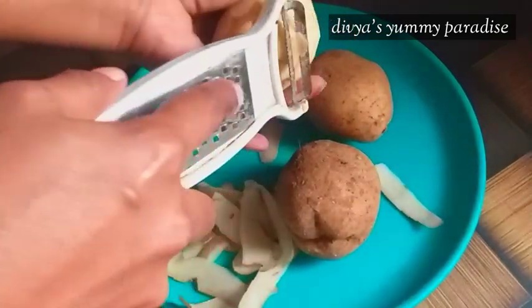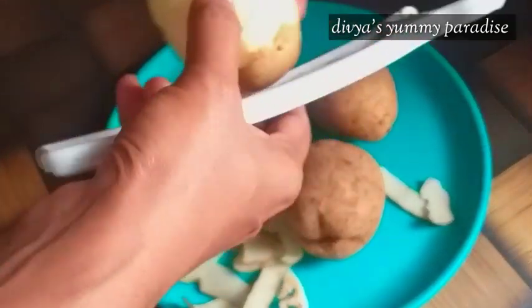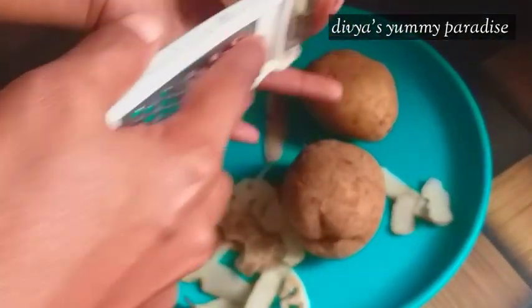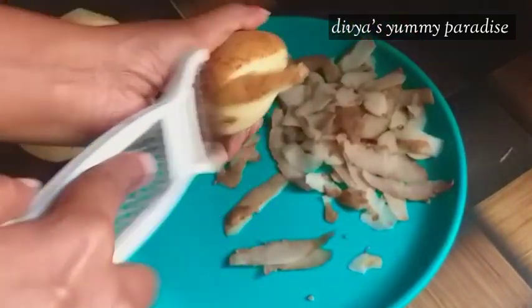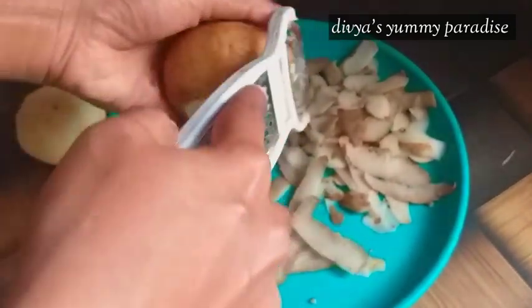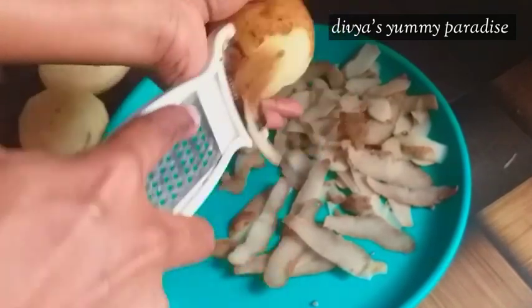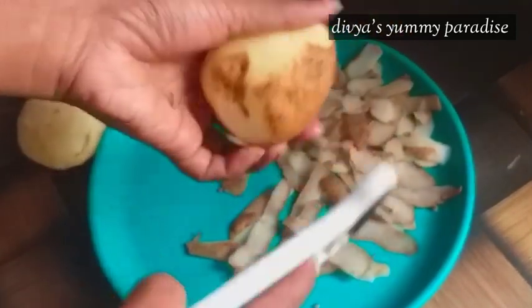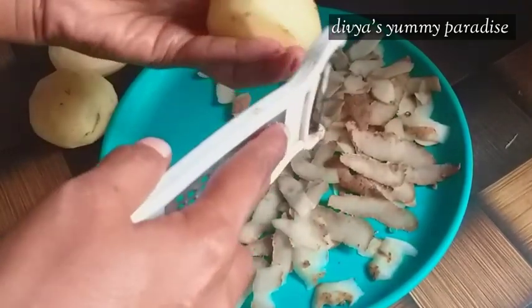I'm going to use it with a shortcut. We will cut it in a little while here. We will cut it in a small bit. It will be a little bit as well. I will cut it the same way. We will cut it in a little bit — it will be a little bit like this.